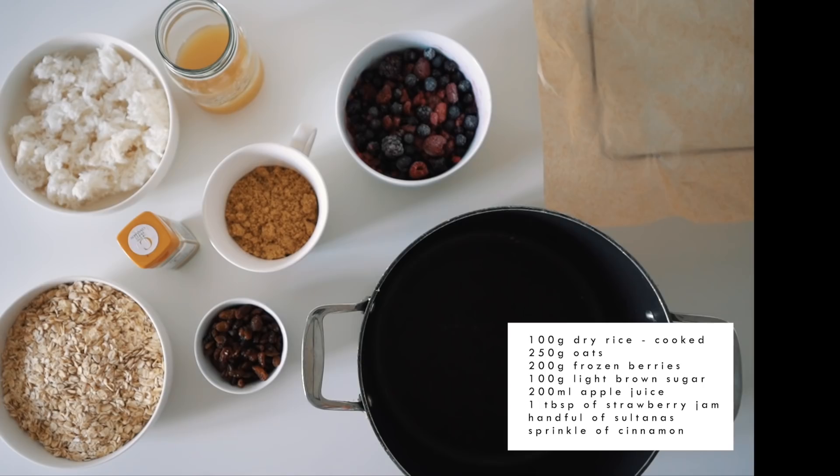Greetings to another video. All my days, you are going to love this recipe. It is my favorite snack to take on the bike. It's really easy and simple to make.